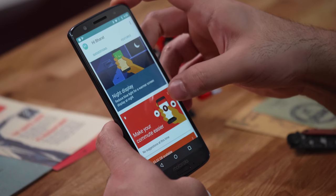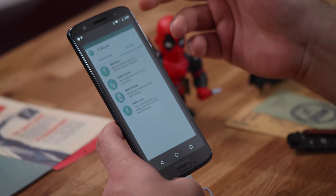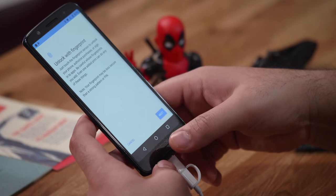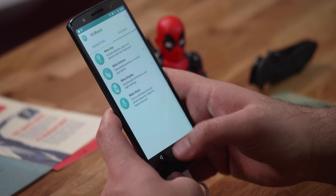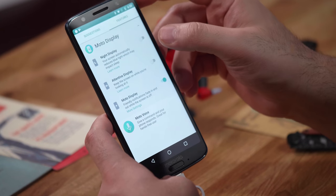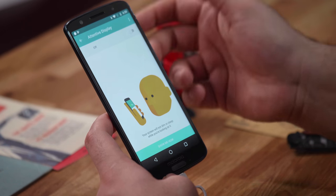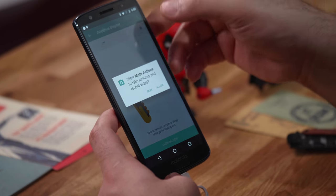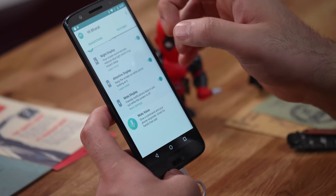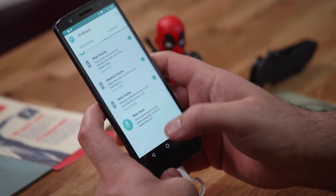Some cool things in the Moto app though. You have Moto Key, which lets you store passwords and log into websites — especially useful with a Windows computer, where you can set up your fingerprint to save passwords on the phone. You also get Moto Actions: chop twice for the flashlight, quick screenshot, etc. Moto Display includes Night Display and Attentive Display, which keeps the screen on as long as you're looking at it — though this will affect battery life.